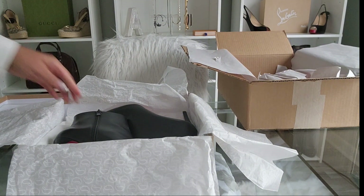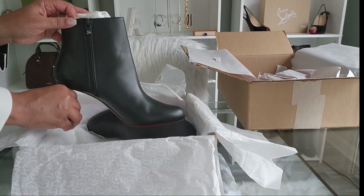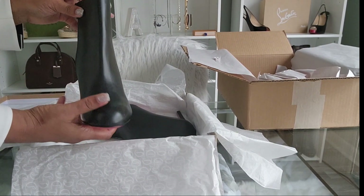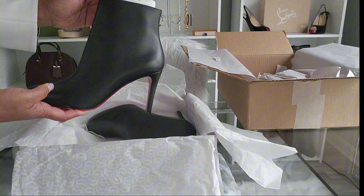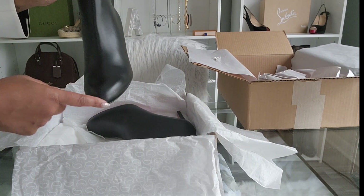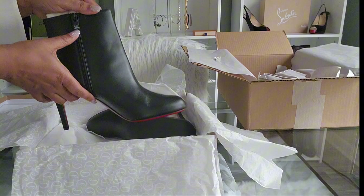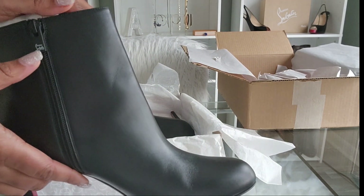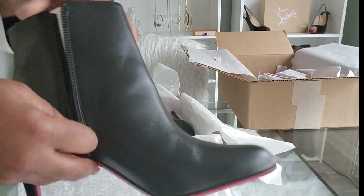And now here is the booty. To give you a description: it has the soft calfskin leather and it has the round toe with a side zipper. You can actually see here on the zipper — it zips fairly easily.